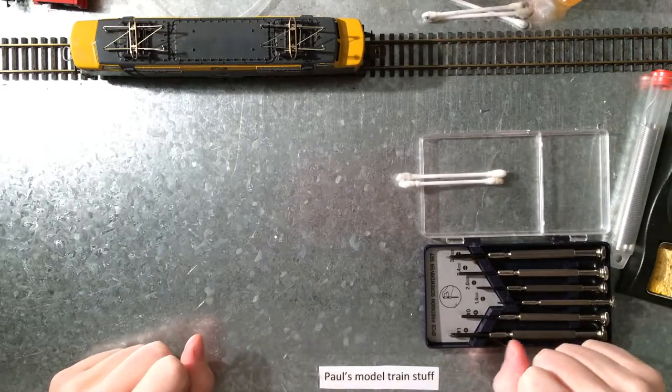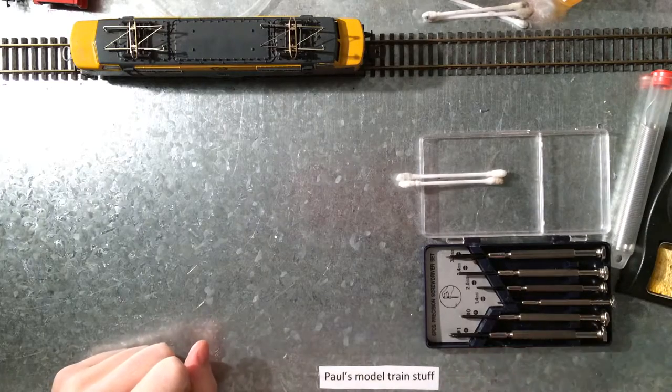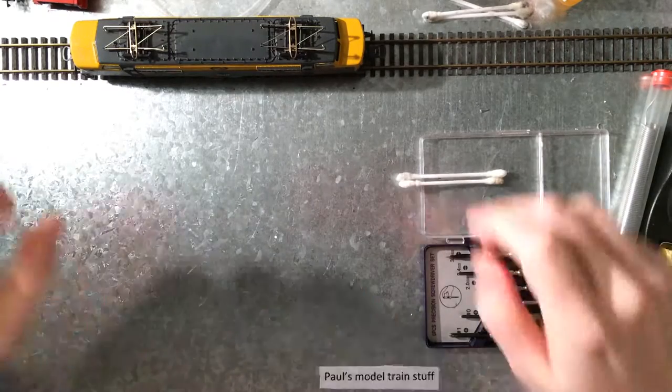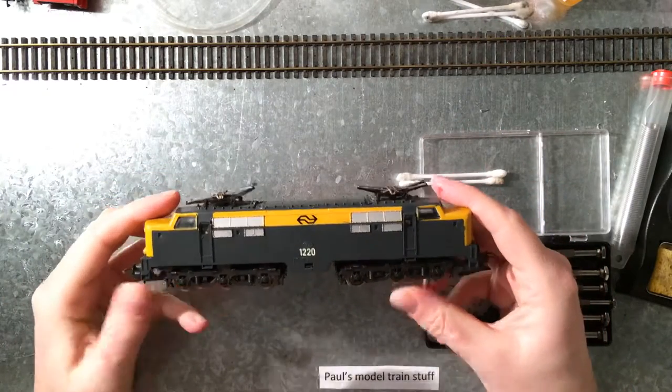Hello and welcome to a new episode of Paul's model train stuff. Today I got a new delivery, a Dutch Railways 1200 series.